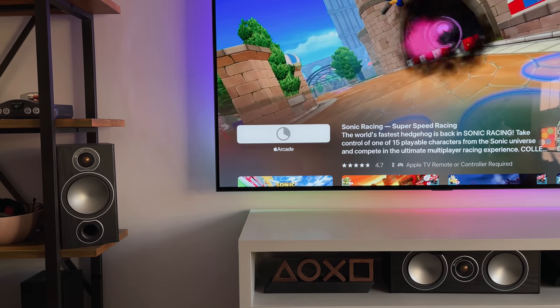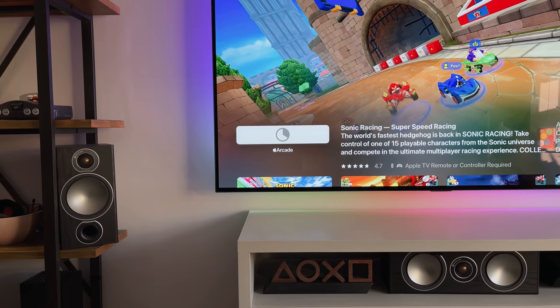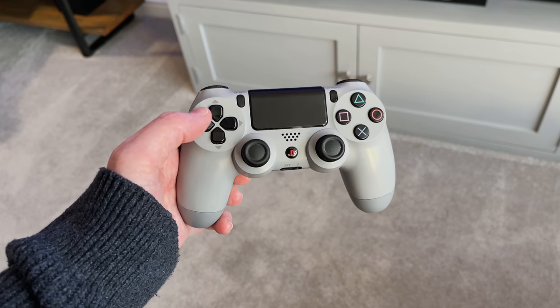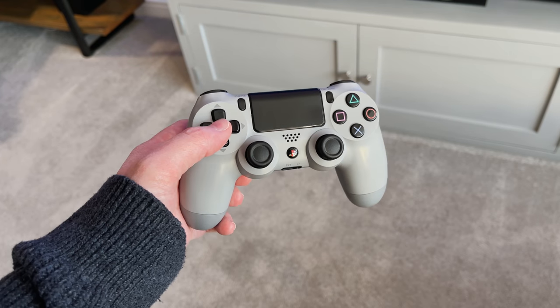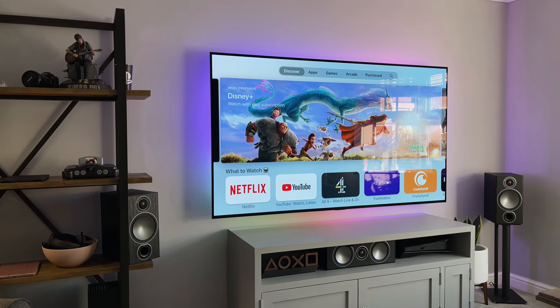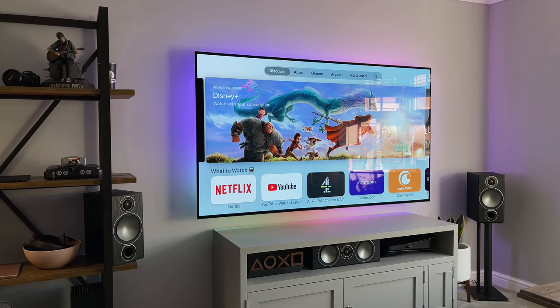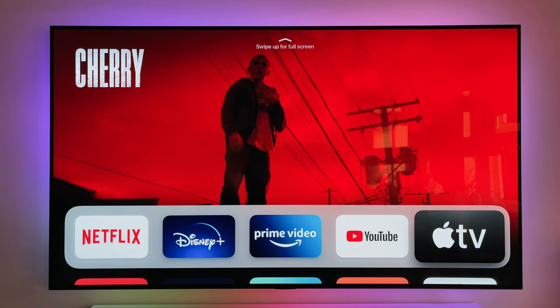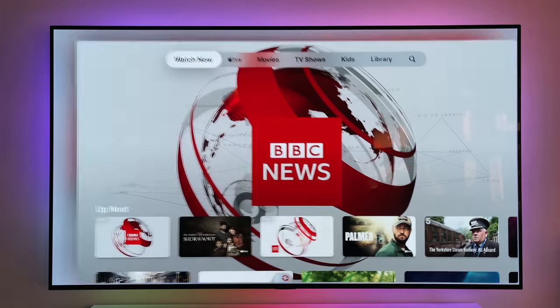If you're downloading games, it even tells you whether you can use the Apple remote or if you need to use a game controller instead. I'm using the DualShock 4 controller with the Apple TV and it works perfectly fine. There are loads of apps on here, as well as music, movies, and TV shows from iTunes. There's Apple TV+, Netflix, Now TV, Sky Sports, YouTube, Amazon Prime, and loads more.